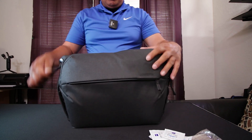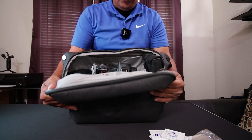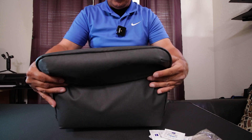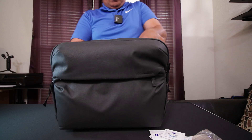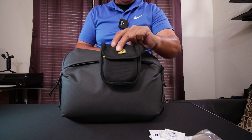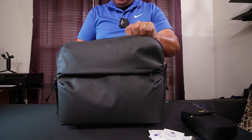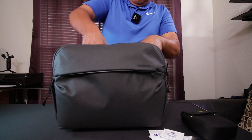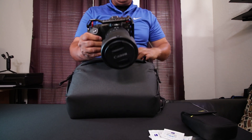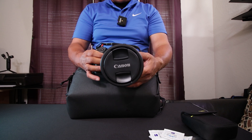Let's get into the inside of the bag. As you can see, it's pretty packed in there. I've got my camera body, two lenses, and some filters. Basically, this is where I carry my filters — in this little pouch here.